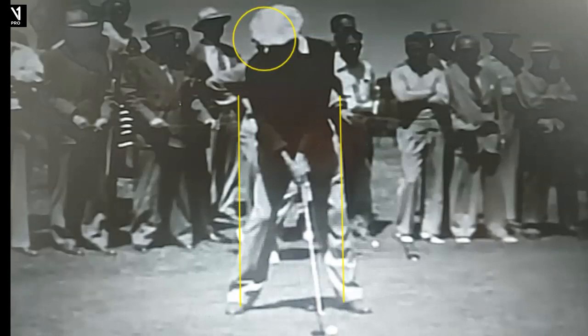So here in the setup, ball position forward. You can see both of his feet turned out, which is a little interesting to me because Hogan tried to restrict his hip turn in the backswing, and usually that right foot flared out would give you more hip turn. In addition to his weak grip — he adopted that grip because he had a lot of trouble early in his career hooking the ball. So both his V's were towards his chin. I probably wouldn't teach that to pretty much anybody because they already slice it, but for Hogan he wanted to fade it. This was good.